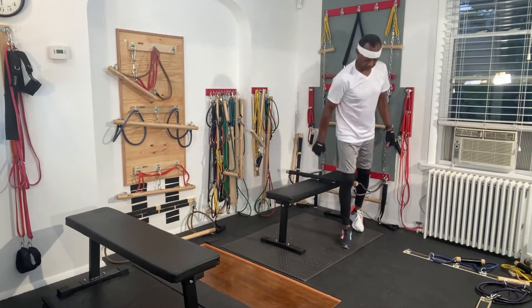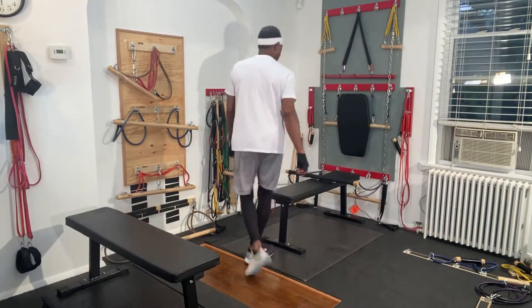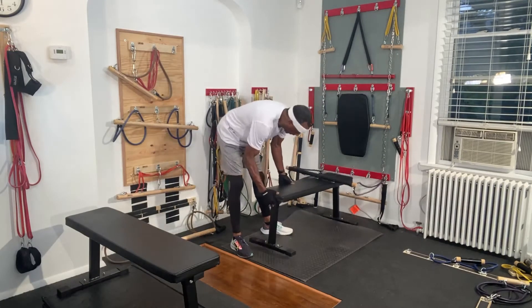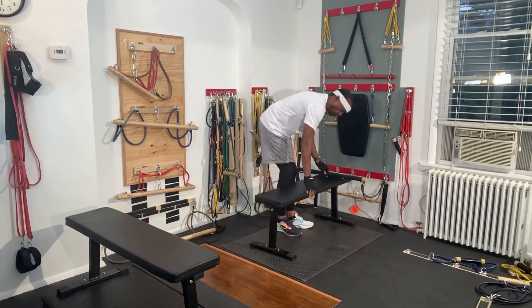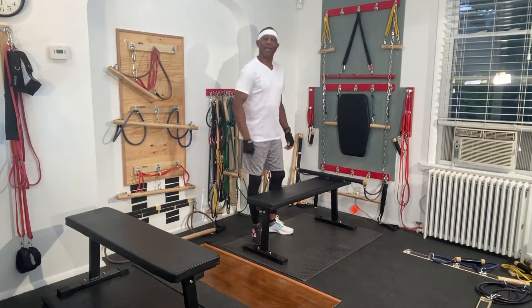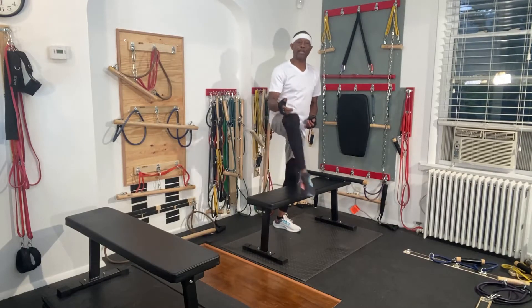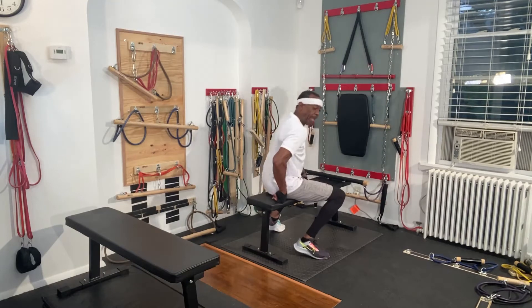So there are other things that you could do while using this particular setup. First of all, you need to know: I am not a doctor. So you should seek a doctor's opinion, or make sure that you get a physical before starting any exercise activity.